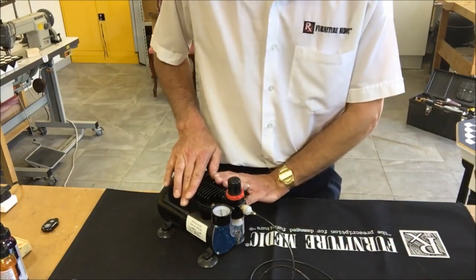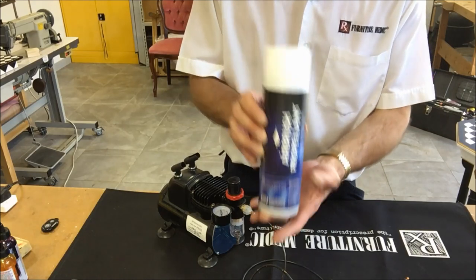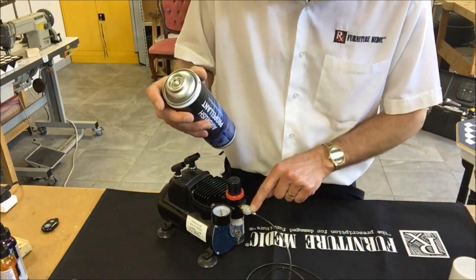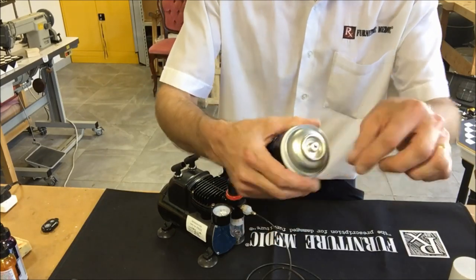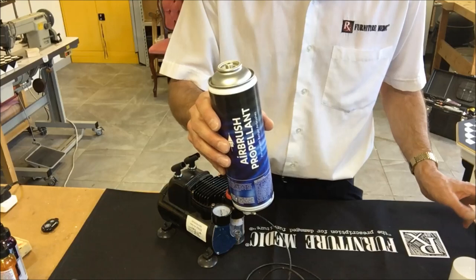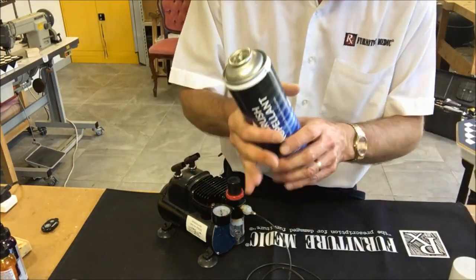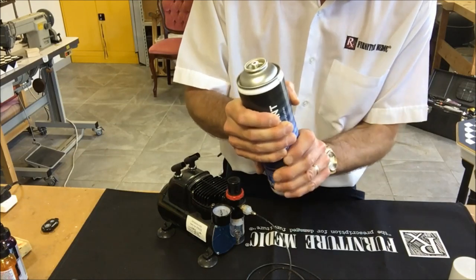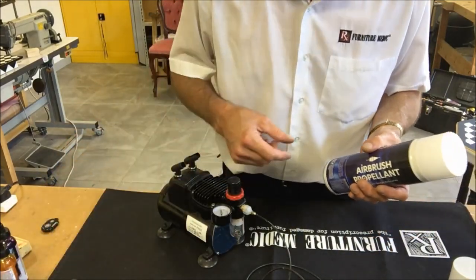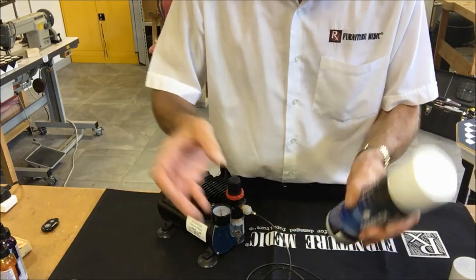You don't have to use a compressor — you can propel the airbrush using aerosol-type propellant canisters. There's an attachment that fits to the airbrush and an adapter that screws into the top of the canister. These are ideal for small projects, but I'd recommend having two tins, because after a couple of minutes of constant use the tin starts to freeze at the bottom and loses power. Swap to the second tin and let the first one warm up and refresh.